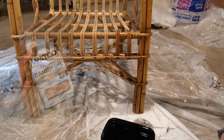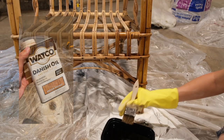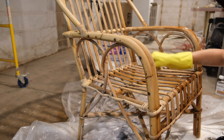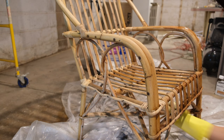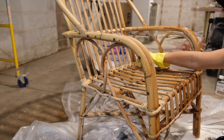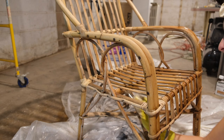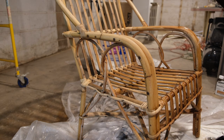Lastly, I used Danish oil and just followed the directions right on the can. I liberally applied it, then let it sit for about 15 minutes, applied a second coat, let that sit for about 15 minutes, and then wiped it off with a clean rag.